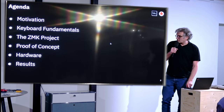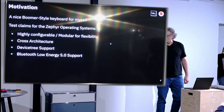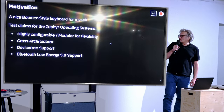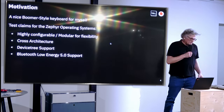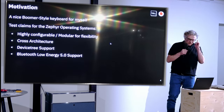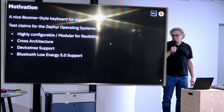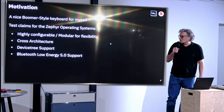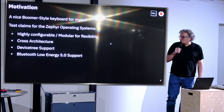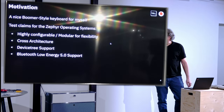I will also give you the results. I'm associated with GreenCentrics, but this is my hobby project — not what we do commercially. My motivation was wanting a nice boomer-style keyboard. But also my motivation for this talk is to test the claims of the Zephyr project: that it's highly configurable, modular for flexibility, provides easy cross-architecture capabilities, has device-free support, and nice support for the Bluetooth Low Energy stack.